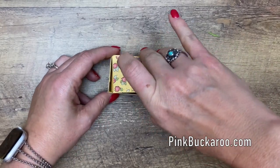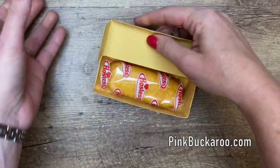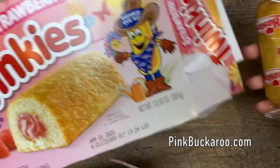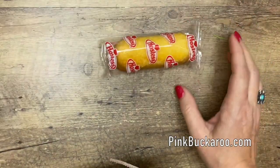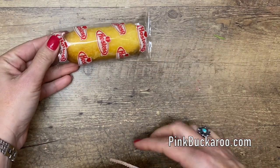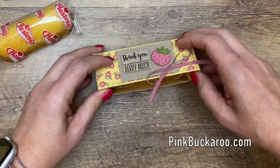So what did I find to put in here but a Twinkie — but not just any Twinkie. Have you seen these strawberry Twinkies? I found them at Walmart. If you can't find the strawberry Twinkie, I think they're pretty much the same size as any Twinkie, so this box will fit any Twinkie that you buy.